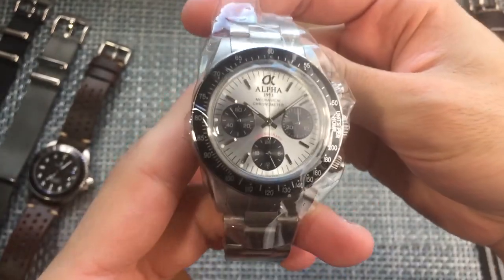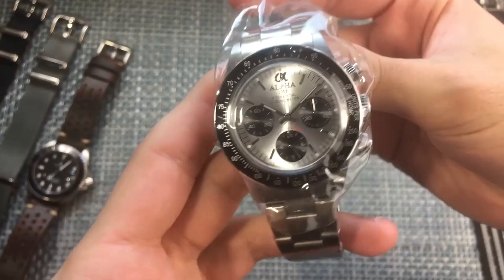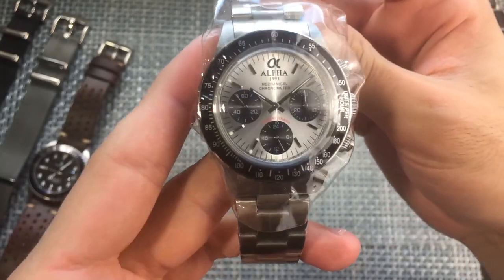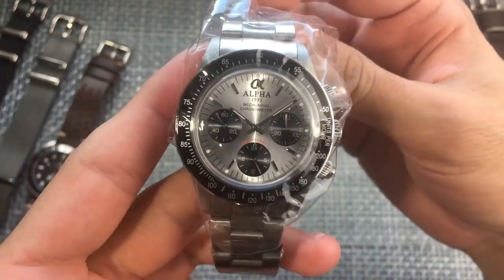I don't know what it is, but I've been on a kick for silver dials lately. I just love the combination of silver and black — I always have — but silver dials have really been doing it for me lately, and yeah, it has a really, really strong sunburst effect.